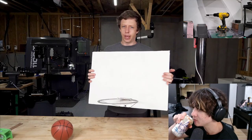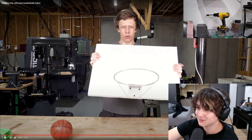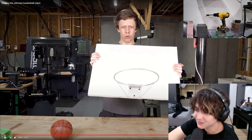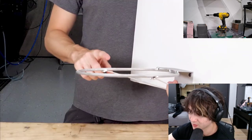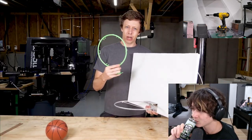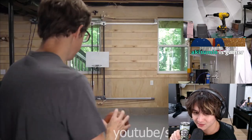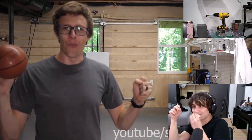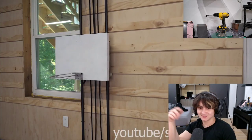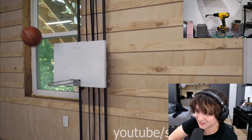The backboard turned out awesome — it's foam core with fiberglass reinforcement. I want one of those CNC machines. I was thinking about buying a Tormach, but I realized it's financially irresponsible. The stock backboard is incredibly heavy steel. This guy is so good — this thing is the best you've ever seen. He's a genius.